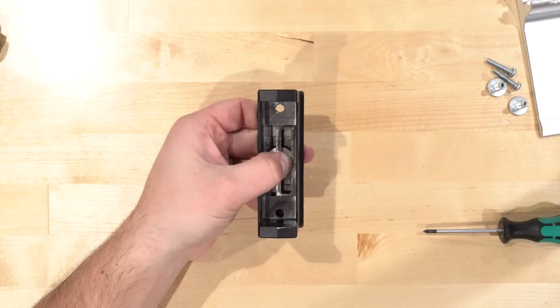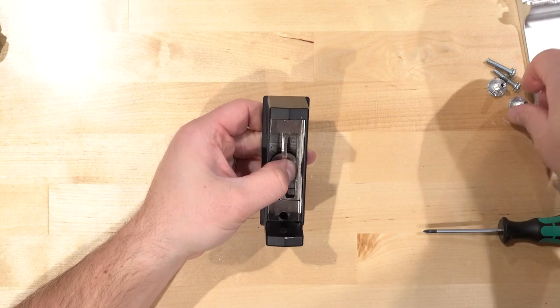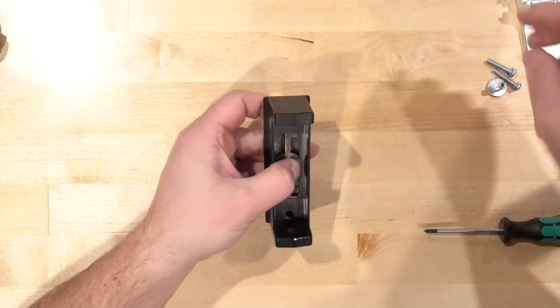Now that we have it back assembled, we're going to go ahead and screw it back together and we'll be done.